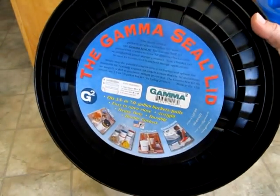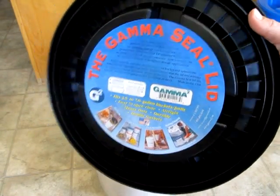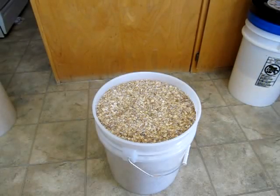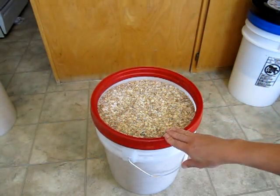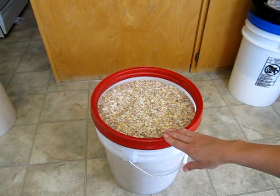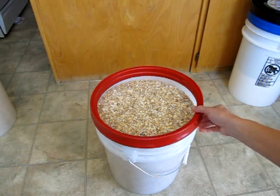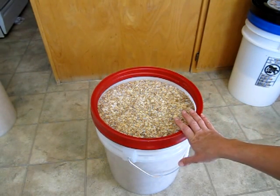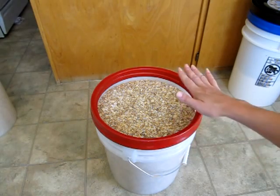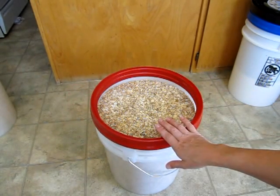So first I'll show you how to do it the way that they say, and then I'm actually going to put the lid on. The instructions for installing a Gamma Seal lid tell you to take the outer ring of the lid and snap it onto your bucket, and that you might need to use a mallet — you probably will need to use a mallet. These are not very easy to get on. If you are snapping it on, just the ring onto the bucket, you probably do it with an empty bucket, and then snap it with your mallet around the edges to snap all the sides down.